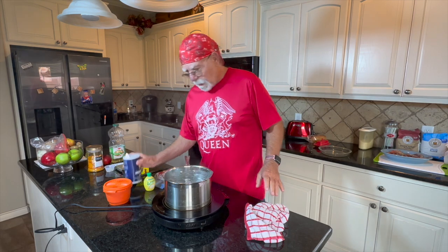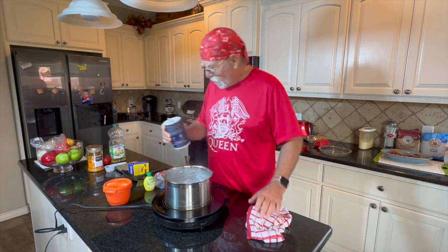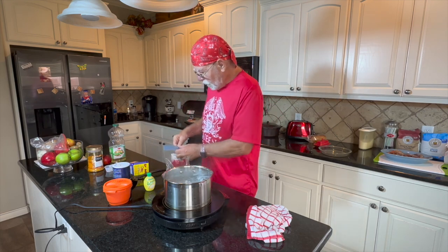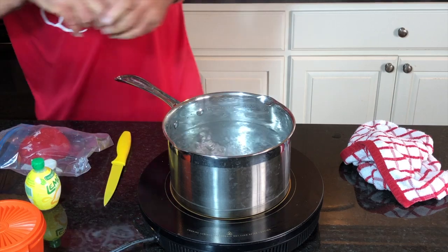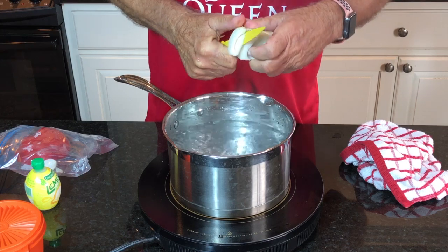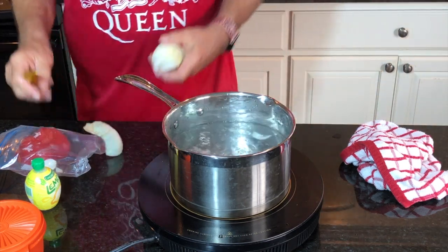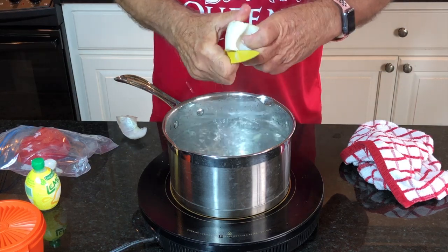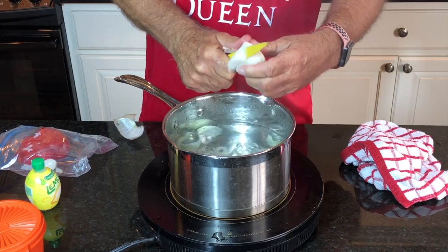I've got the water boiling good here, rapidly. Let me put some salt. A few things to cut up and put in here. I have a bag of Zatarain's seasoning, which is going to season it real well.